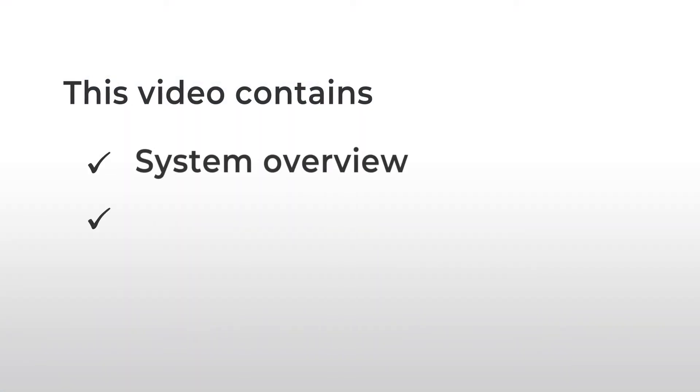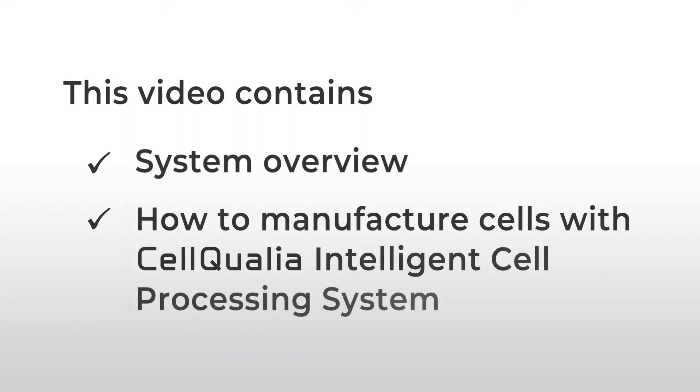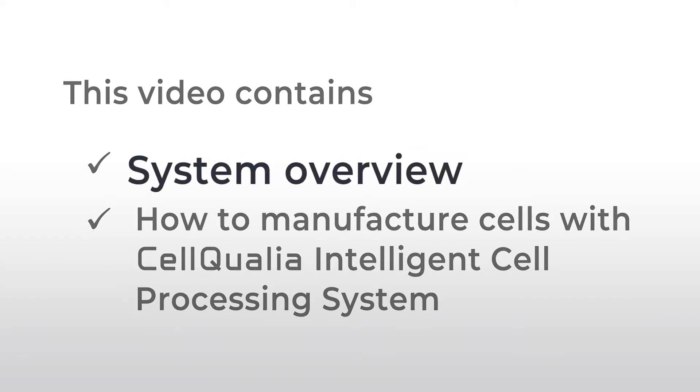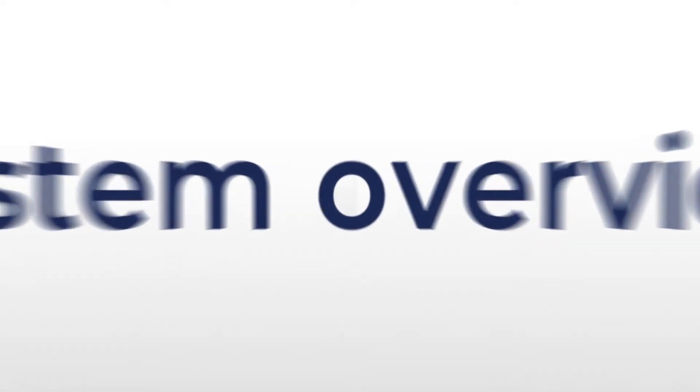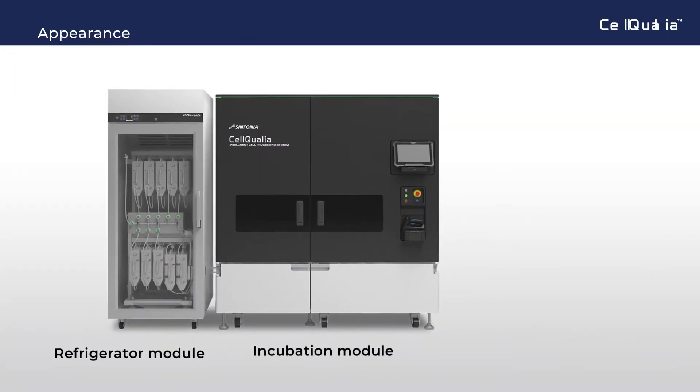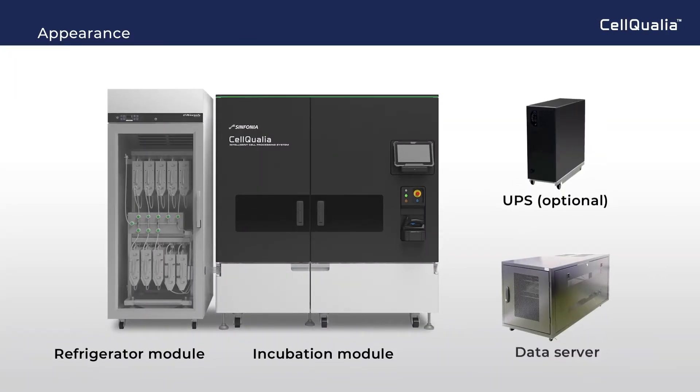This video contains two topics: system overview and how to manufacture cells with this system. In appearance, the system is composed of two main modules for refrigeration and incubation, with a UPS and data server.